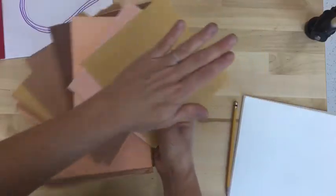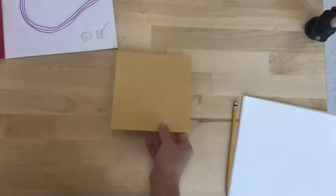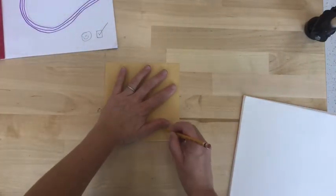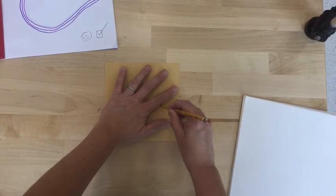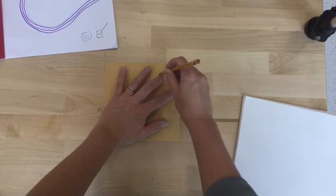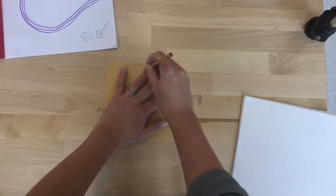When you get a check from me you can pick out a skin color paper that matches your hand. Trace your hand carefully around and around each finger so that you get your full hand shape on this new paper.